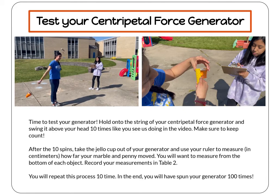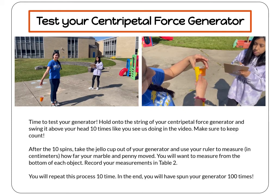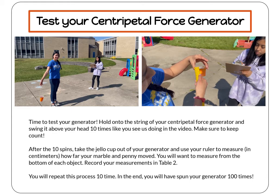After ten spins, take the jello cup out of your generator and use your ruler to measure in centimeters how far your marble and penny moved. Measure from the bottom of each object, just like you did before you started. Then record your measurements in Table 2.